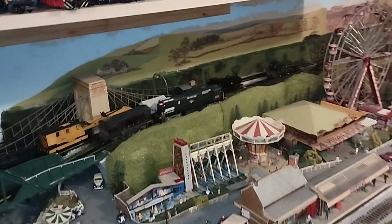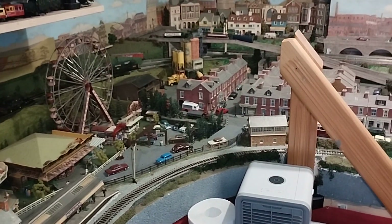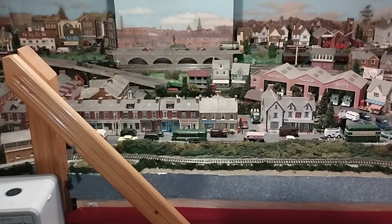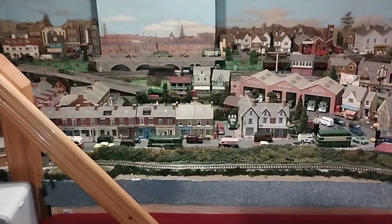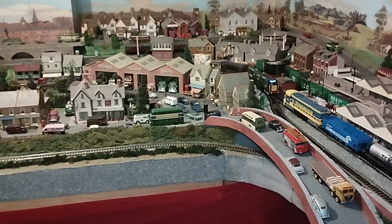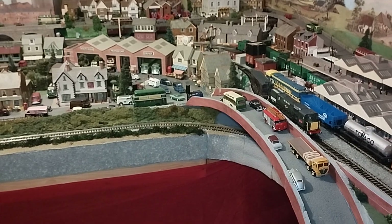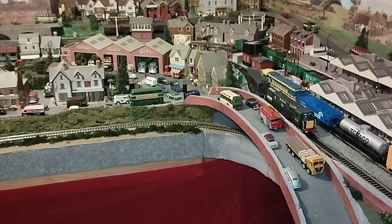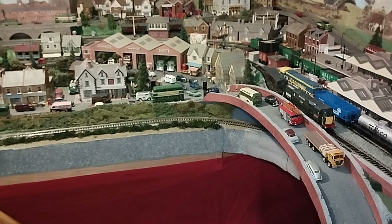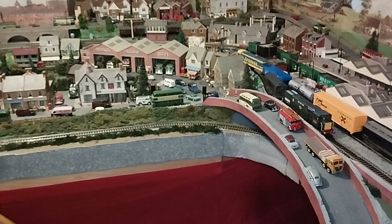Mehano locos with the can-type motors are respectable runners — they can be made to run smoothly and quietly with careful lubrication and making sure all the contacts are good. As it comes in we'll stop it. If you can hear the buzz, that's what I call the Mehano buzz, which tells you this has its original motor. Now we'll start the Virginian off — there's the Mehano buzz — and off it goes.